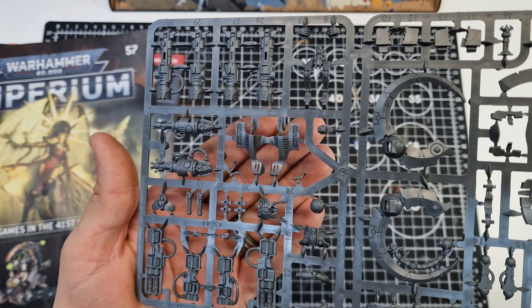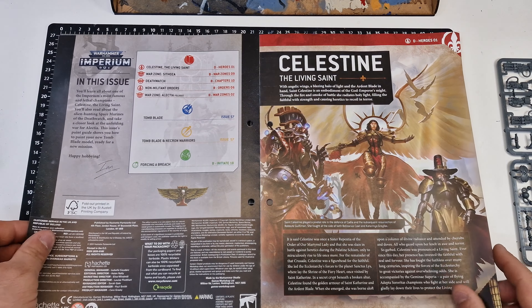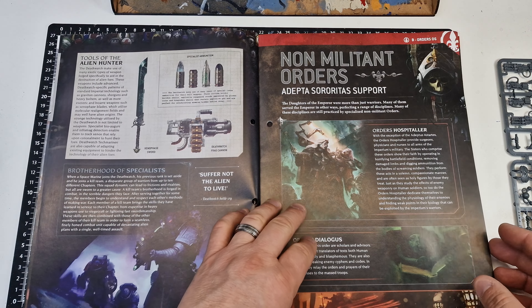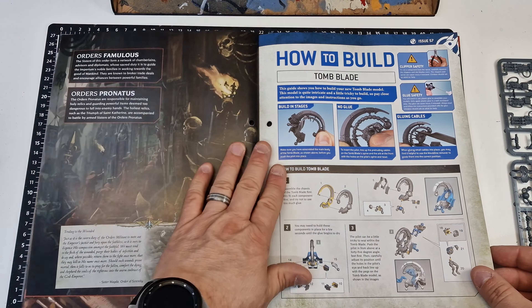The magazine that we get with it - Celestine the Living Saint. Death Watch, Shields that Slay - I believe it's lore actually. And here we go, how to build the Tomb Blade. It's quite straightforward to be fair.